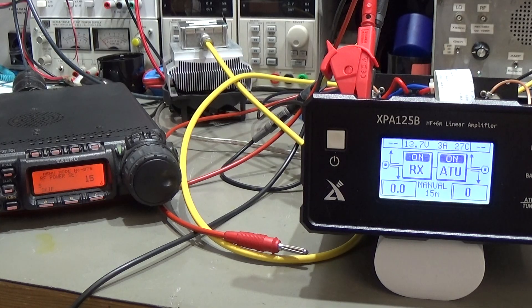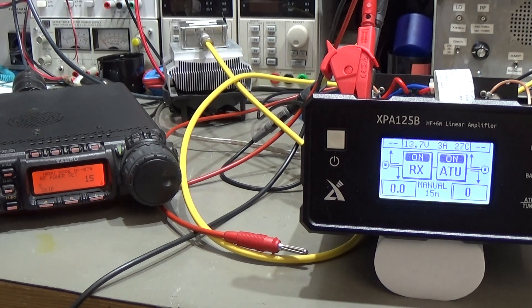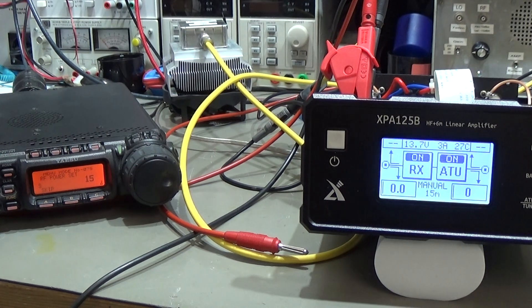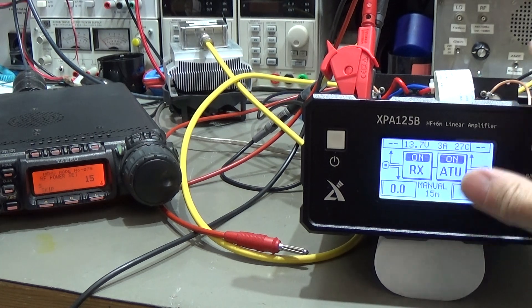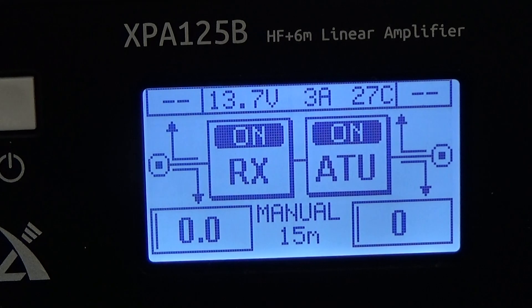With approximately 1 watt input, we are getting 105 to 107 watt output power, so that all seems to be working fine. I hope you get the idea — as long as you do not have the original XU radio with the original cable providing the right band information and ALC to the amplifier, you have to do everything manually. That does not mean the amplifier is broken, but it will not work as you would expect without that setup.